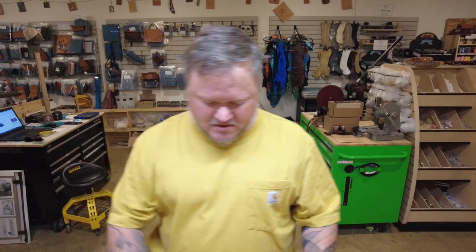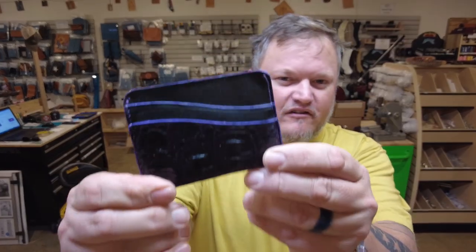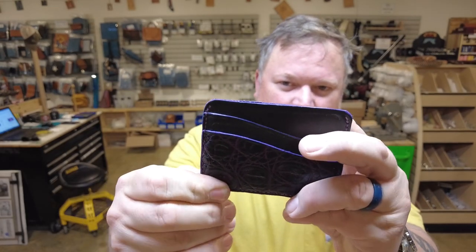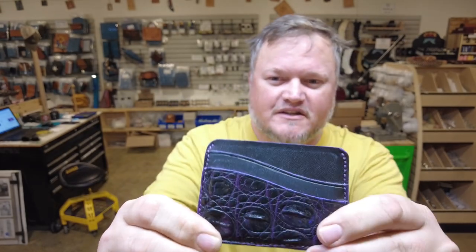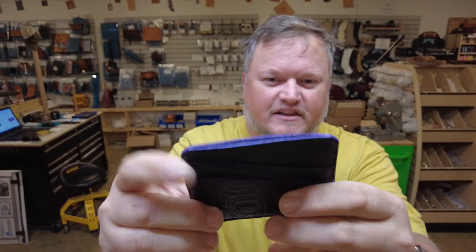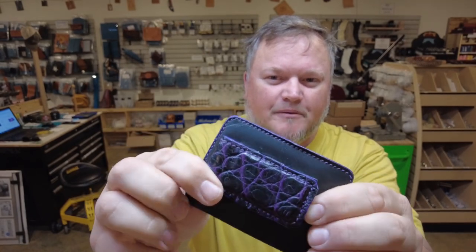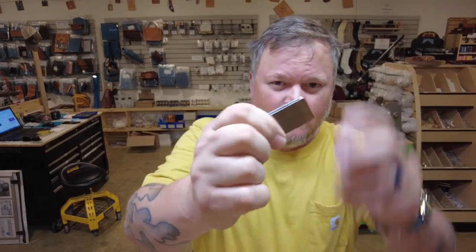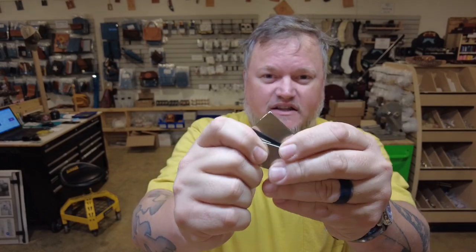I've tried to keep it as thin and small a profile as possible. This wallet can be made out of all kinds of stuff — mostly two to three ounce leather. Here's one I made out of purple and black gator and some black bridal leather — I did the front pocket and the money clip out of the gator.